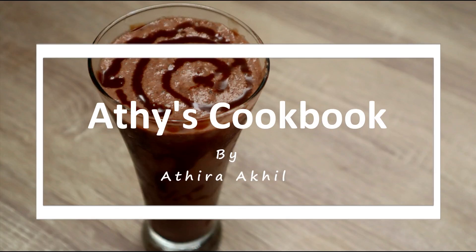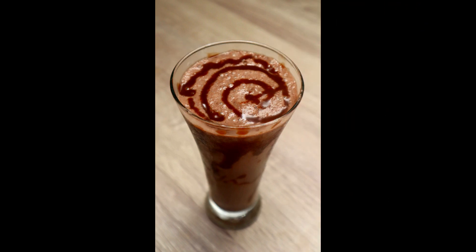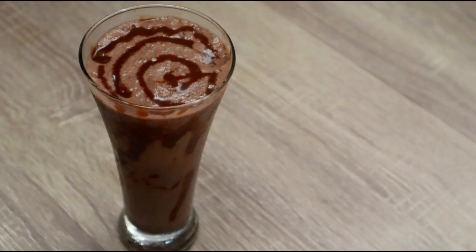Hello everyone! We have a little Oreo milkshake. The Oreo milkshake is very easy and very yummy.